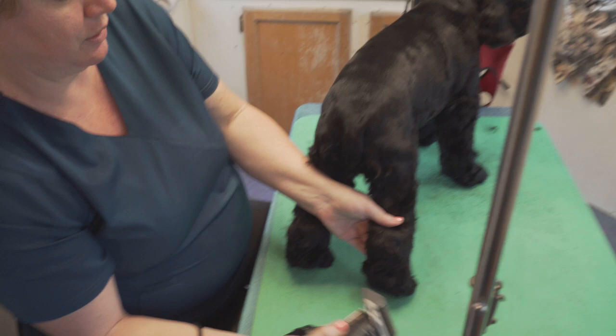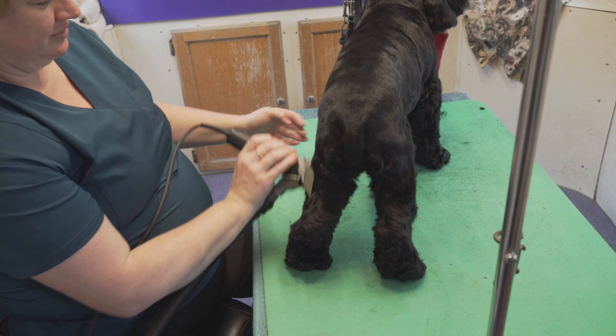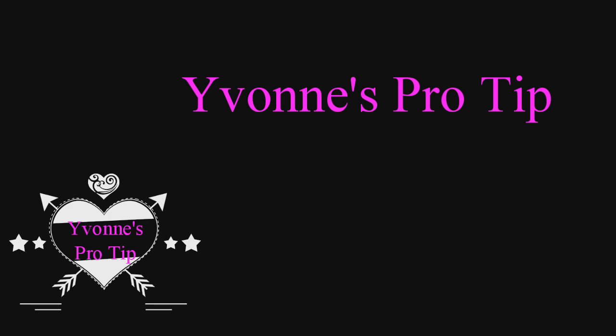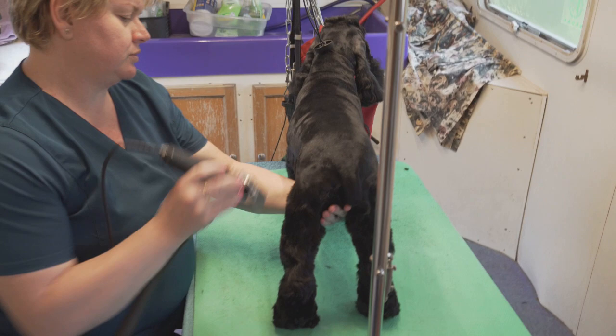You're basically covering a third more space than you normally would. Like, I get a whole back of his foot like that — boom, it's done. Two swipes and that's his whole hock. So I'm probably saving — if I had to guess with this wide blade — I'm saving probably one swipe per three that I would normally do.